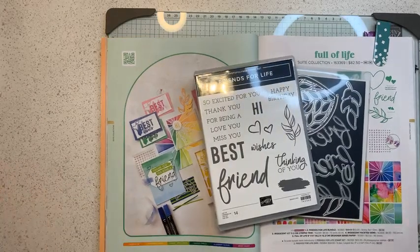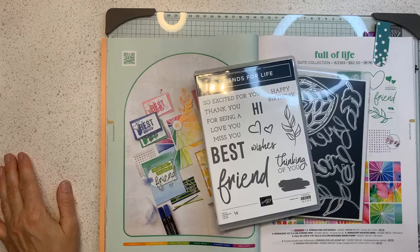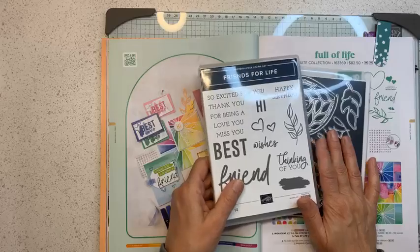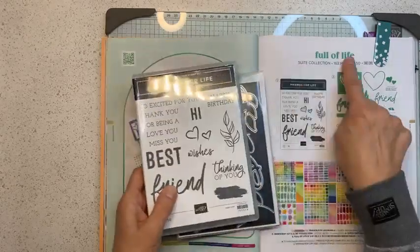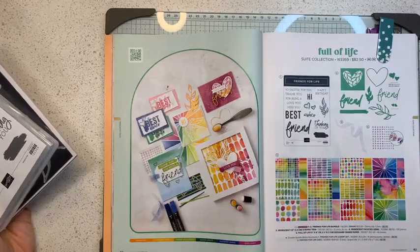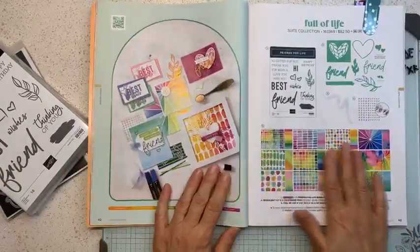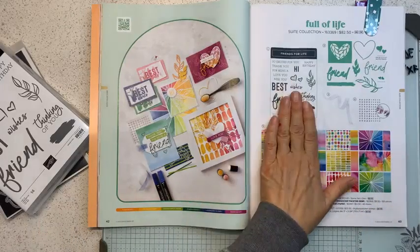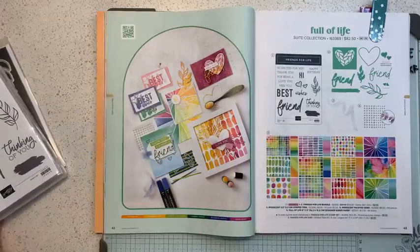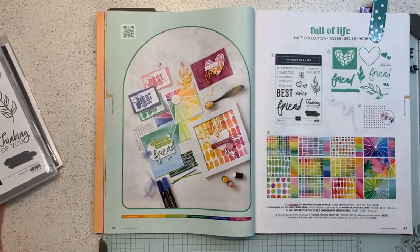Today you're joining me for my online class. It's free to watch, as I said, but you can receive the supplies to recreate my cards by placing a qualifying order. I chose to use the Friends for Life — or Full of Life — suite from the new annual catalog on pages 42 and 43. The paper is very bright, I love the stamp set and the dies.